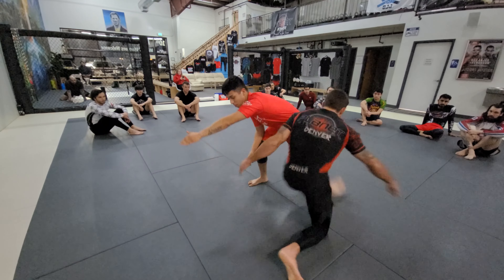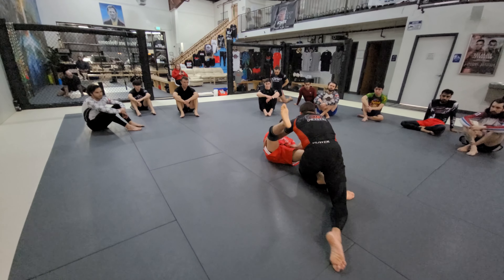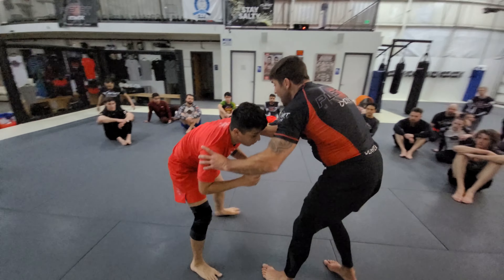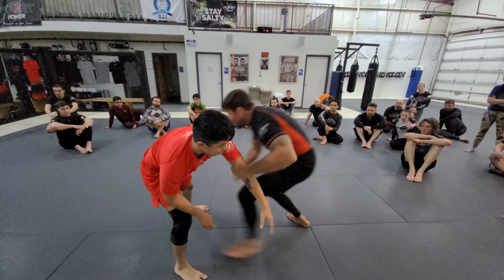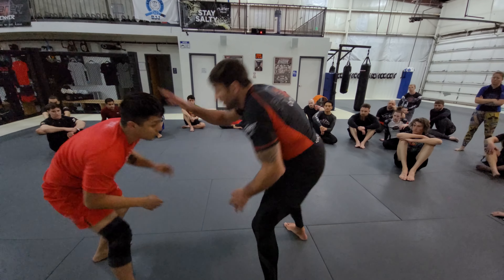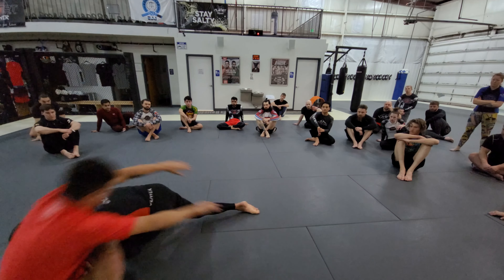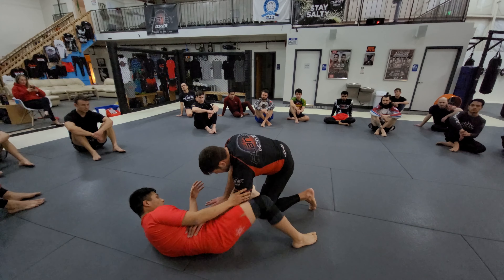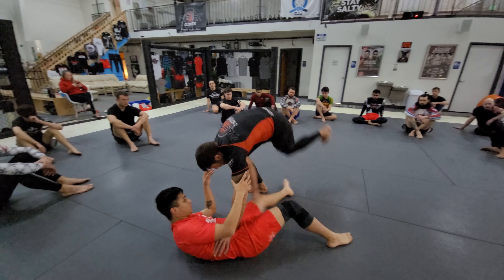One, two, three - and my shoulder's hitting the tip. The biggest mistake I see is guys not level changing and winding up shoulder to shoulder. I want to go underneath. Then I'm finding inside position with my hands so I can pass.